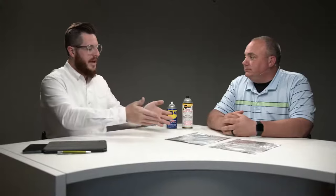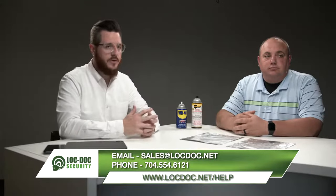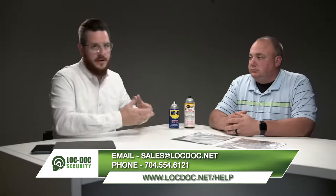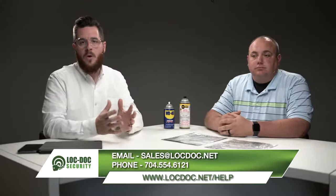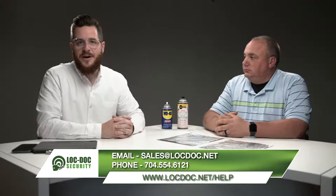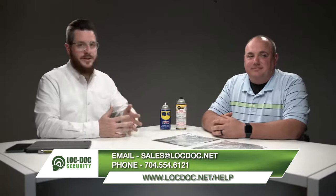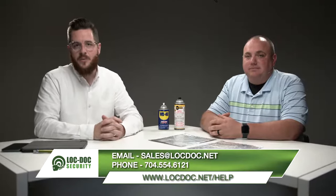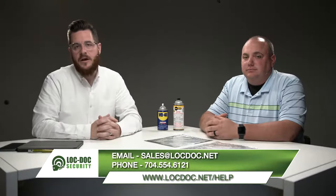Thank you for the information today and the show and tell — it's very informative. If you'd like to find out more, you can follow the link in the description below to connect with us. If you want to know where to get some of this lubricant to keep in stock — maybe you're managing a facility and need some — we can help you with that. Or if you've used an oil-based lubricant and your locks are getting sticky and your solution is to keep spraying that, contact us so we can work through the process with you. You can also call us — we'll be happy to chat and figure out the best way to service your locks. Thank you for joining us today and we'll see you next time.